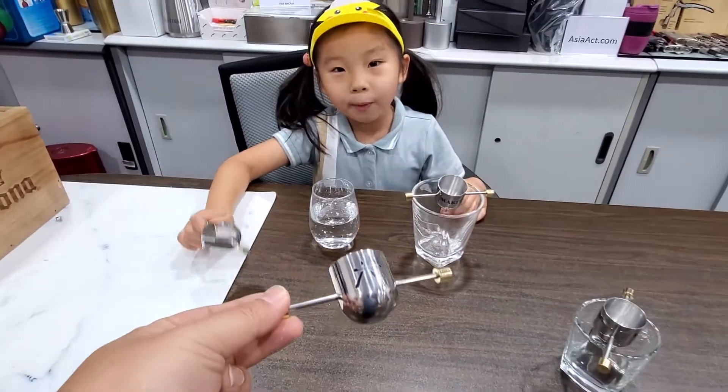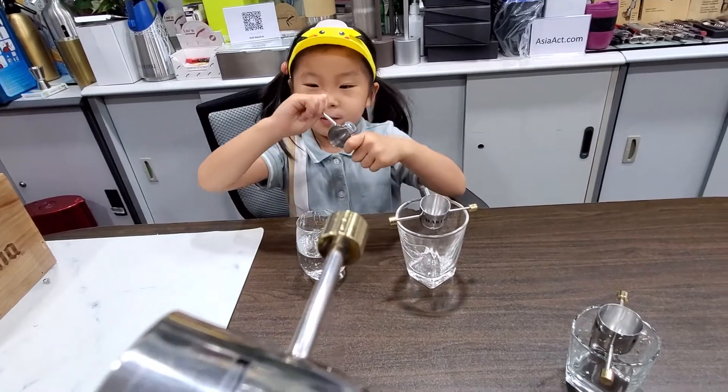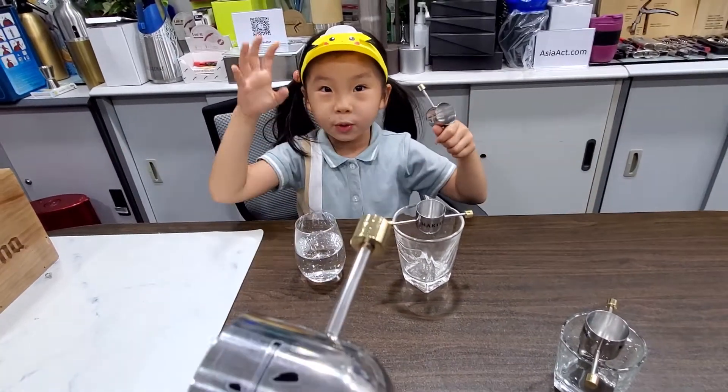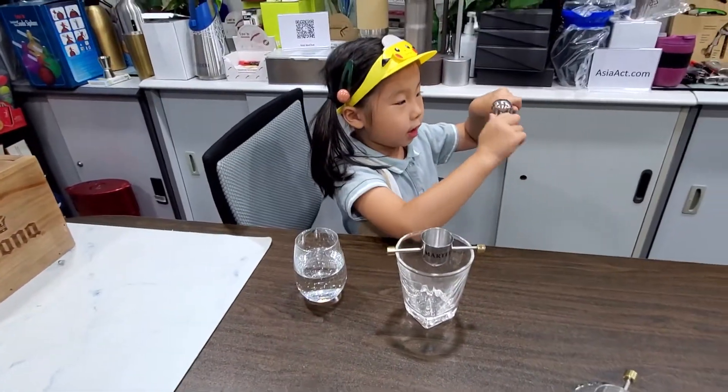Today I'm going to introduce a thing called 'pour the dough.' You can adjust it — before it's like when you're friends, you hold tight, right? And you release it. So you have to adjust it.